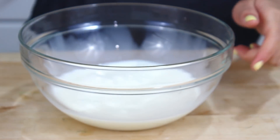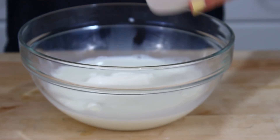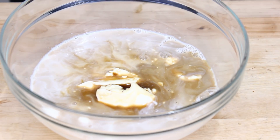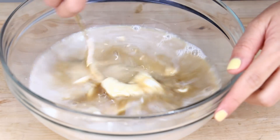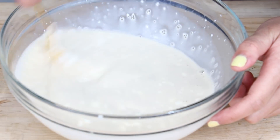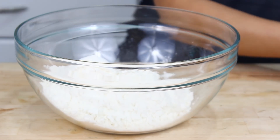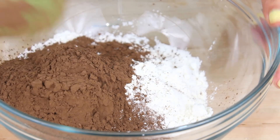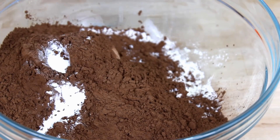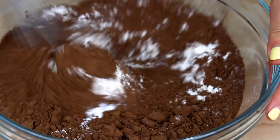Now for our mix of wet ingredients that are really going to lock that moistness into our cake, here I have a cup of buttermilk, along with a half cup of sour cream, and two tablespoons of coffee. You know I love adding coffee to my chocolate desserts — it really gives them that super deep, rich, chocolatey flavor. Also, don't worry if your mixture has lumps in it; the buttermilk and sour cream definitely won't go completely smooth. Now in a separate bowl, you're going to need one and three quarters cups of flour, one cup of cocoa powder, one and a half teaspoons of baking soda, and a quarter teaspoon of salt.